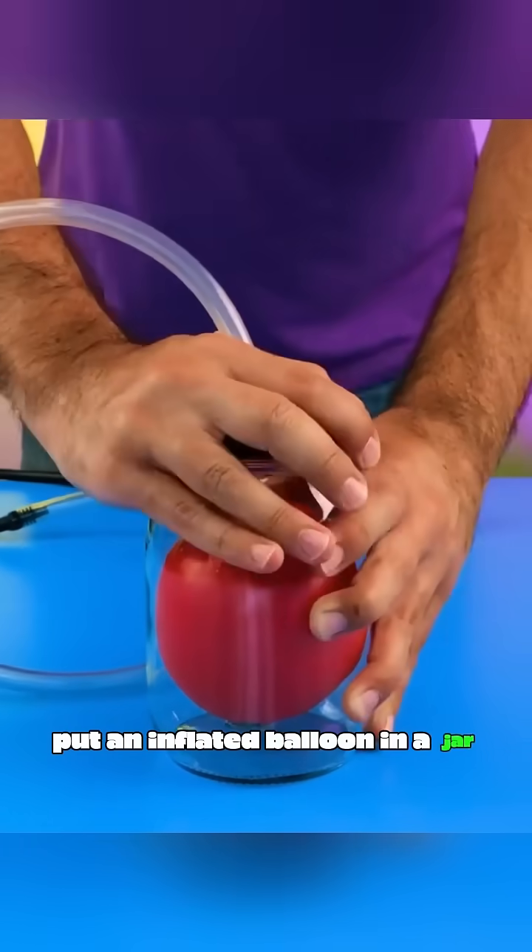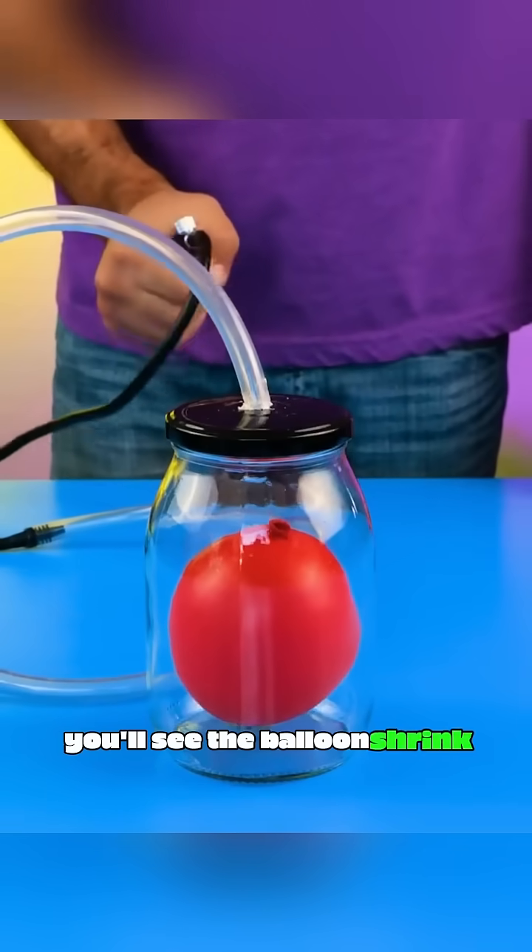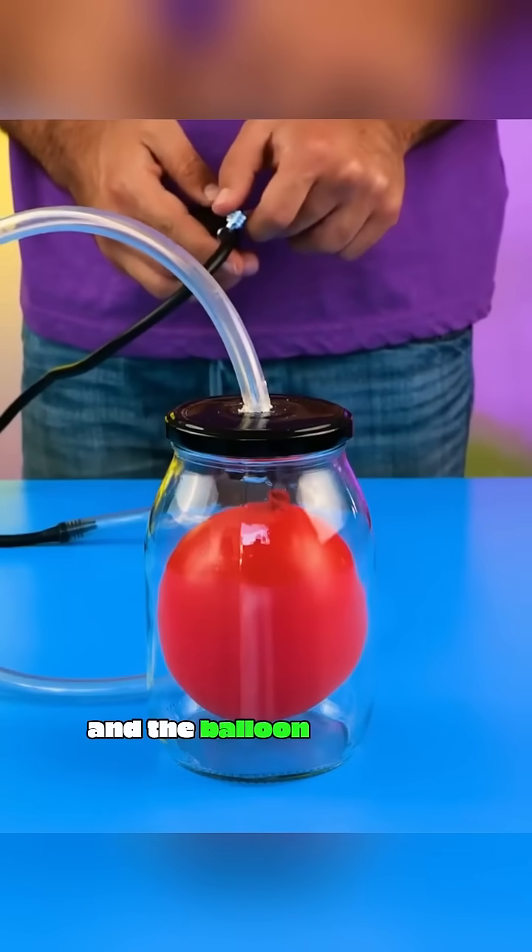Put an inflated balloon in a jar, seal the lid tightly, then remove the air from the jar and you'll see the balloon shrink. Let the air back into the jar and the balloon expands again.